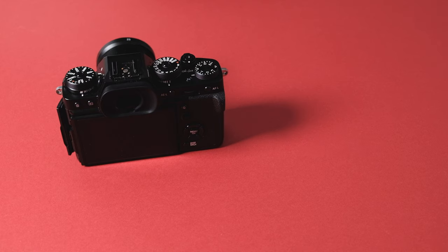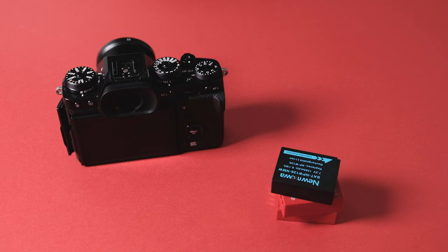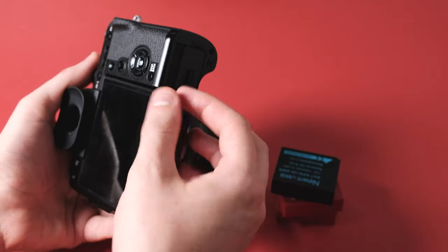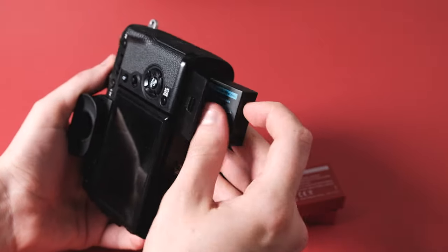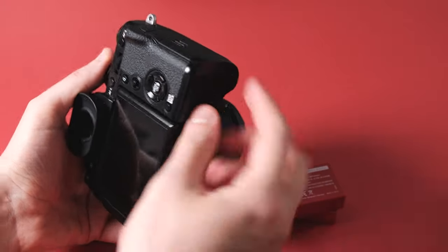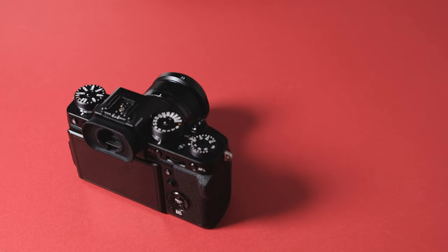First up, we're talking batteries — buying lots of batteries. Fujifilm cameras take the NP-W126S batteries, which are about 1200mAh each. The Fujifilm original batteries are about £50-60 each, which becomes a problem if you have two mirrorless cameras and do long all-day events like weddings, needing to switch between six or so batteries throughout the day. I've picked up a variety of different batteries off Amazon for around £20-30 for two, plus a charger — a lot cheaper.